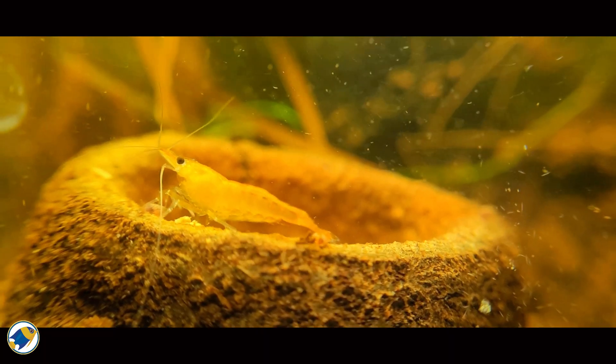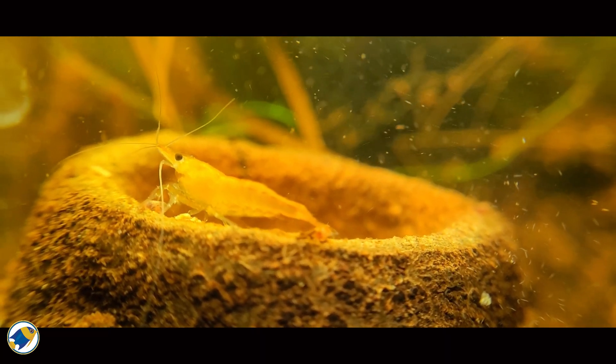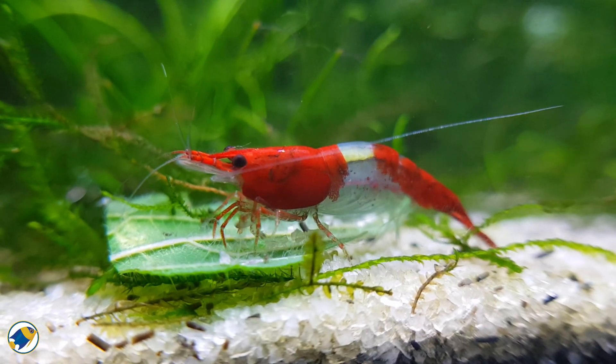And yes, this isn't just a theory — I keep shrimp in my blackwater tanks to this day and they breed successfully. Of course, not all shrimp are the same. Neocaridina, like cherry shrimp for example, are hardy and adaptable and tolerate a wide range of conditions, including tannin-rich blackwater, as long as minerals are present.